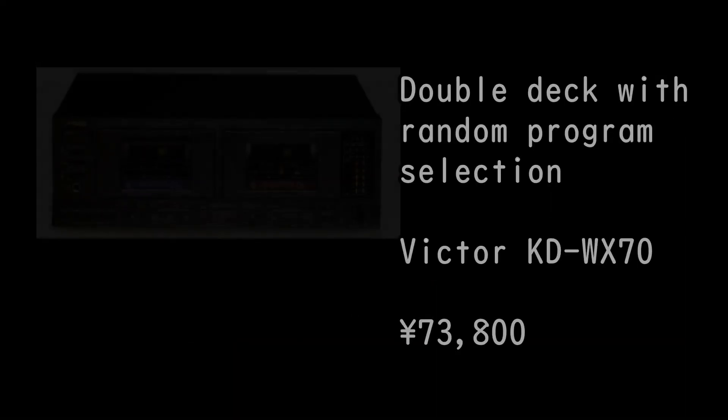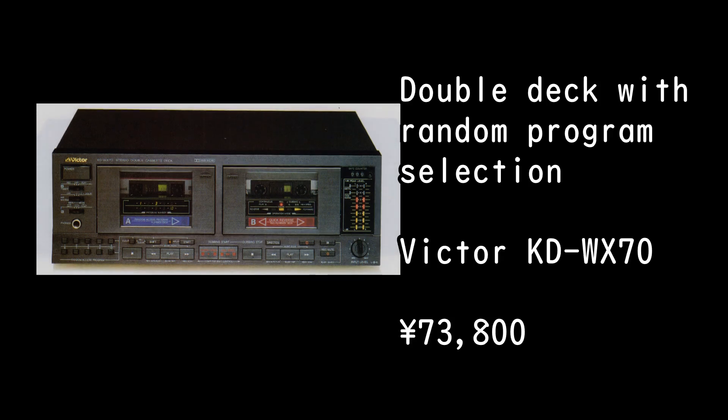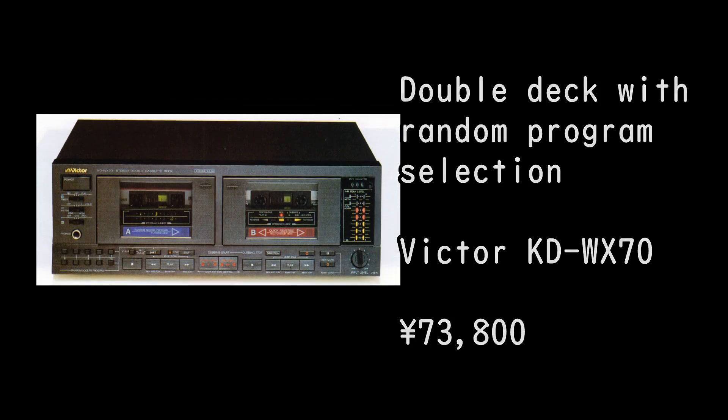Double deck with random program selection: the Victor KD-WX70, priced at 73,800 yen.